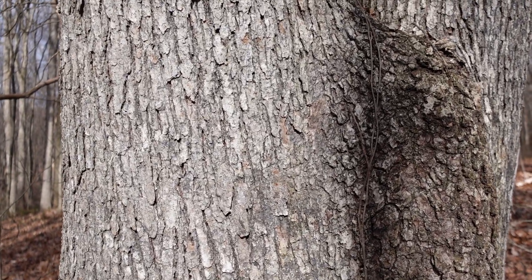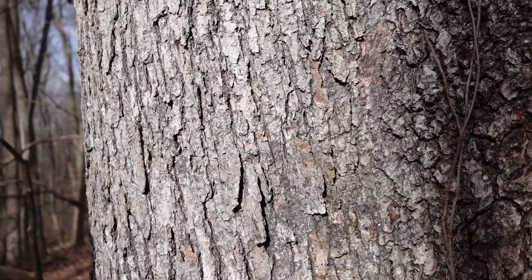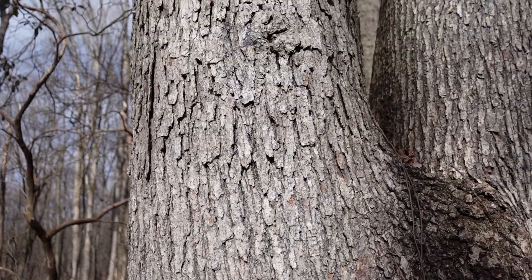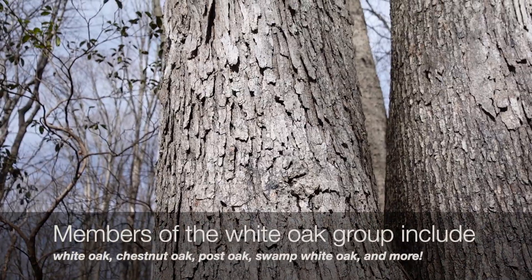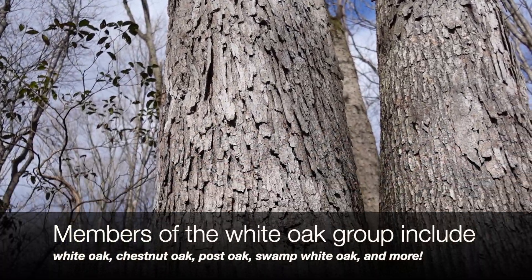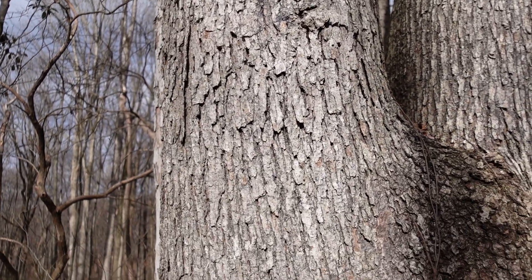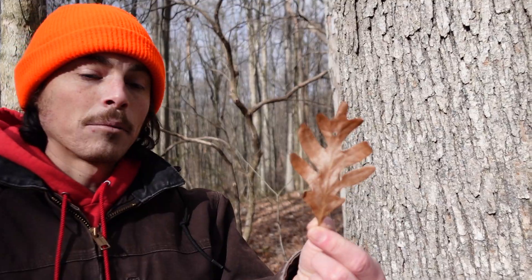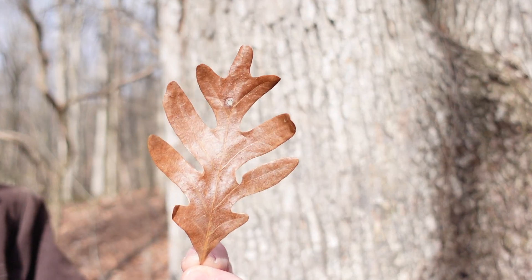It is a member of the white oak group. We split oaks in North America into white oaks and red oaks. As a member of the white oak group, it has a lot of features that align with other white oaks — namely, the leaves have rounded lobes, whereas the red oaks have pointed lobes.